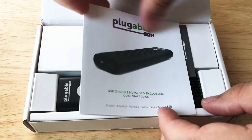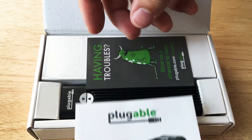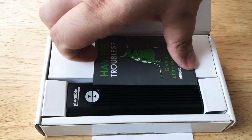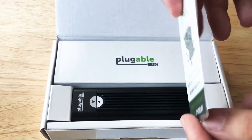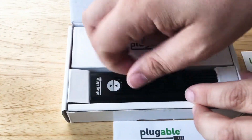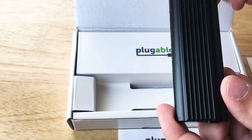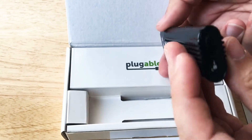So we're here taking a look at and unboxing the Plugable USB 3.1 Generation 2 NVMe SSD external drive. It's an enclosure — it's actually built quite ruggedly.